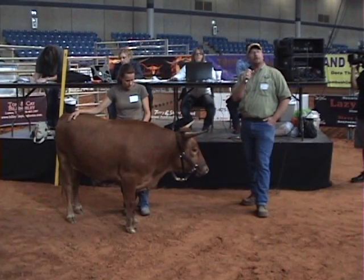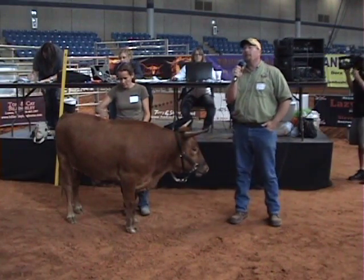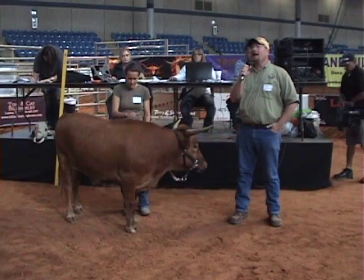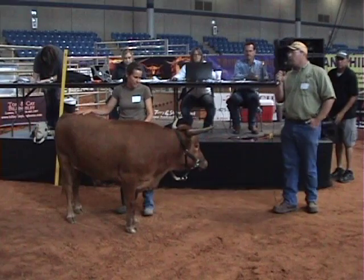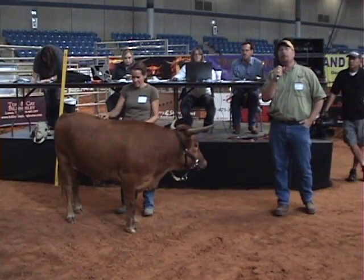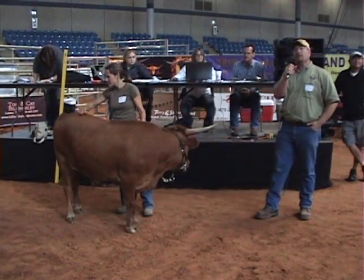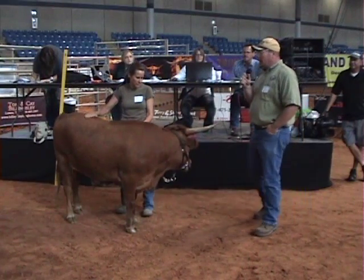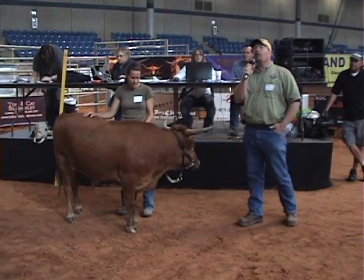The miniature Texas Longhorns are fairly new to the world of the Longhorn Registry. Most of us in the association focus on bigger is better, and size definitely matters. Well, the miniatures are no different, except instead of trying to get bigger and bigger, we're trying to get smaller and smaller. But we would really like to get the horns to be a significant part of the animal, because obviously they are longhorns.